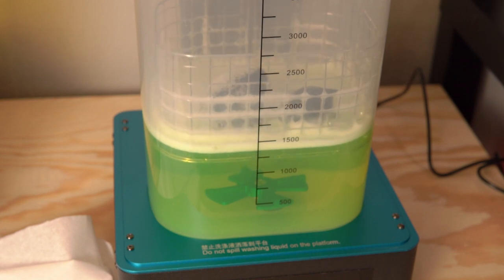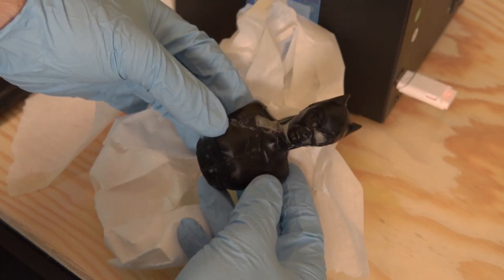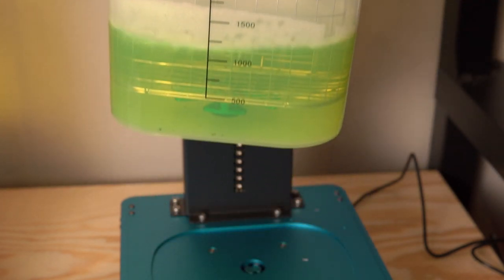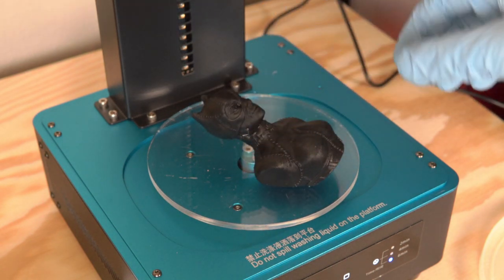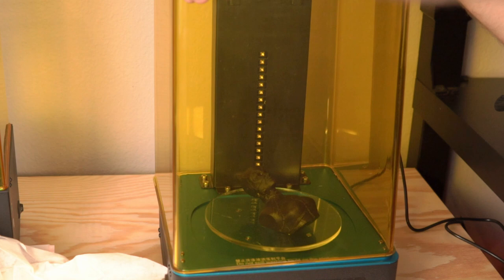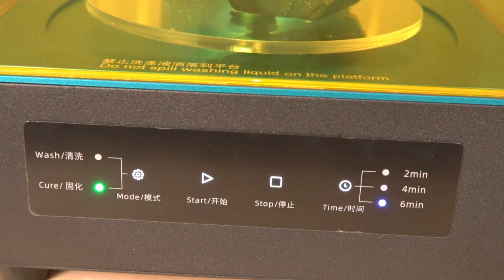Once done with the cleaning cycle, I took the print out of the cleaning solution and set it off to the side to air dry — though I used paper towels to dab the part and speed up the process. Then you take the clear acrylic turntable that came with the station, place it in the center, place your part on top, put the lid back on, press the button to change mode from wash to cure, and hit start. When you hit start, the turntable begins spinning and the UV curing lights on the back of the machine turn on, and your part begins to cure. Once the 6 minutes is up, it beeps letting you know your part has been cured and is ready to rock and roll.